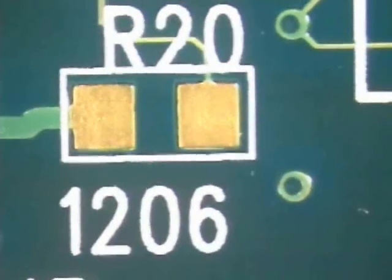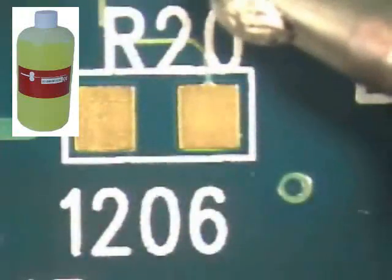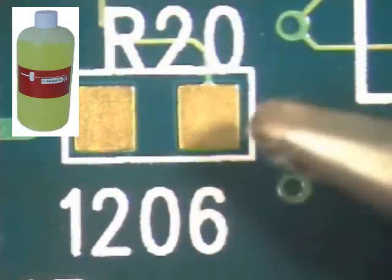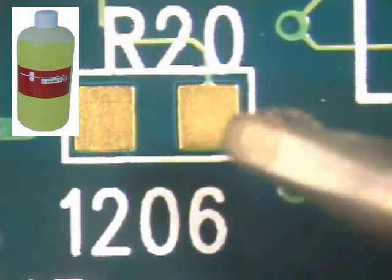Today's soldering tip is chip component preparation using the dry tack method. To complete this procedure, your instructor will be using no clean flux and a chisel tip. Select the correct size of chisel tip by matching the tip to the work — the iron tip should be approximately the same size as the component termination.